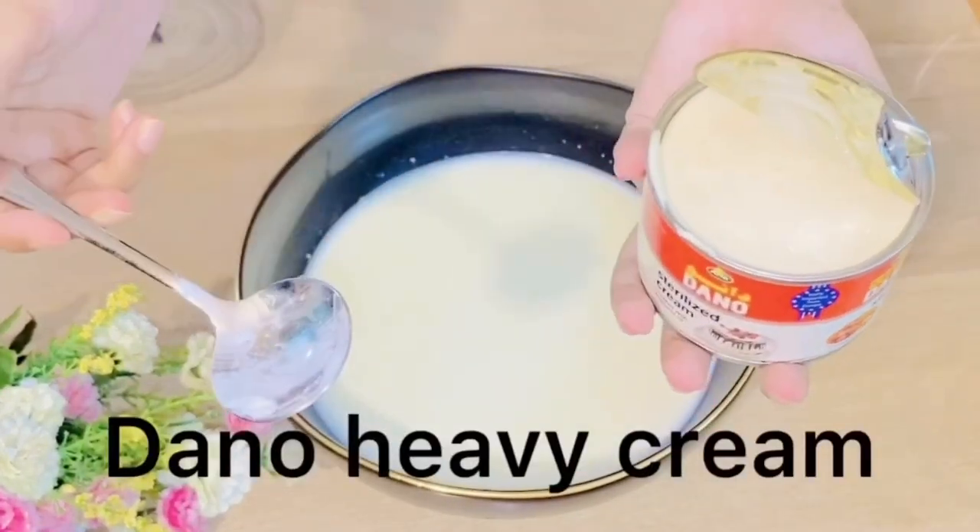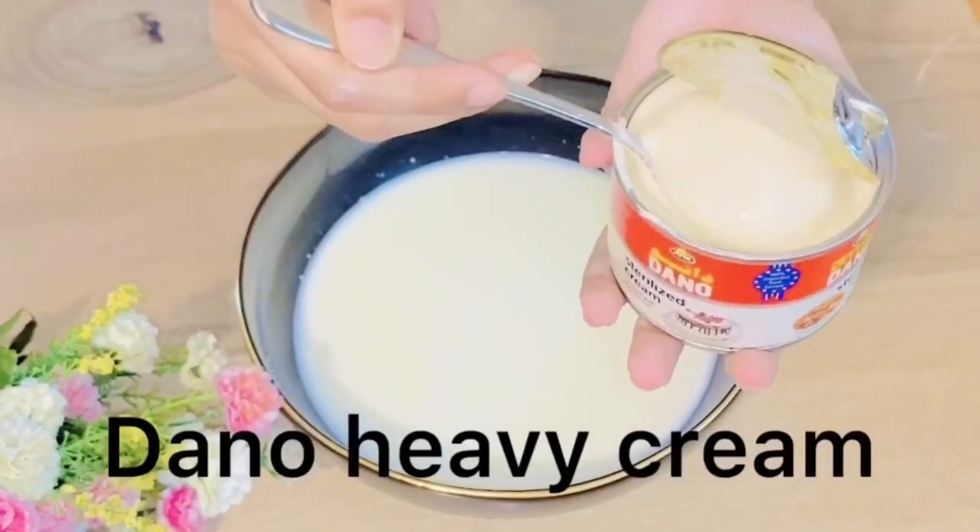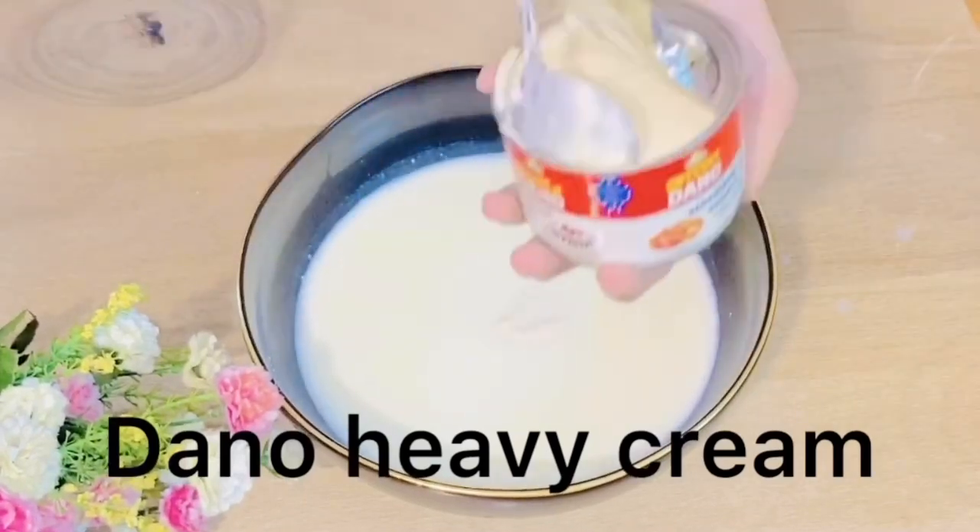I have a lot of cream that I have to use.